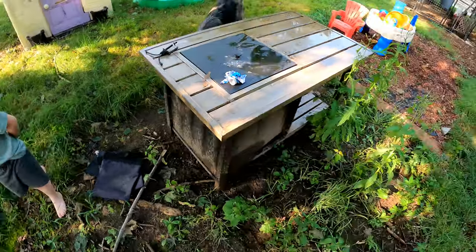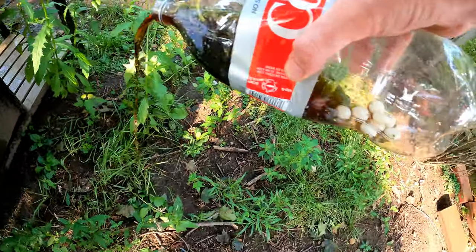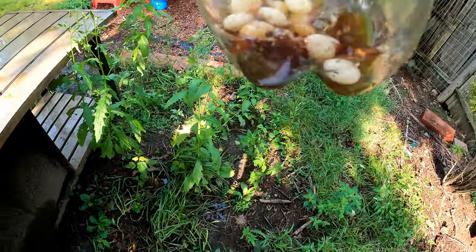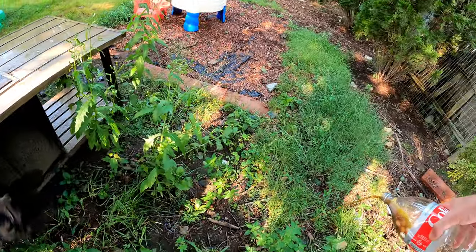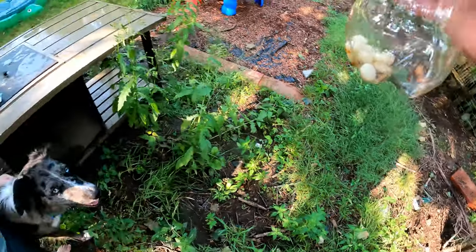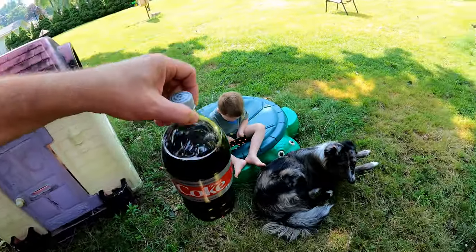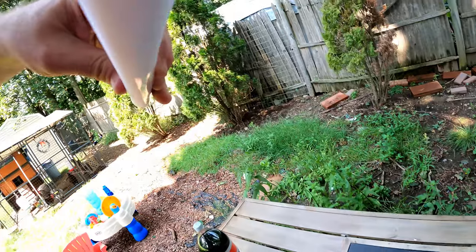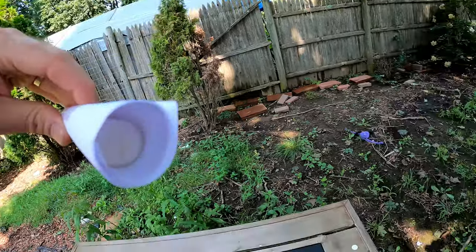We'll try the other one soon. We'll dump this on the ground for Blue to eat — actually, we'll put them in the trash. All right, that's one down. Bottle number two, and we have the Mentos inside of here. I tried gluing them together; some of them may have stuck — we'll see.